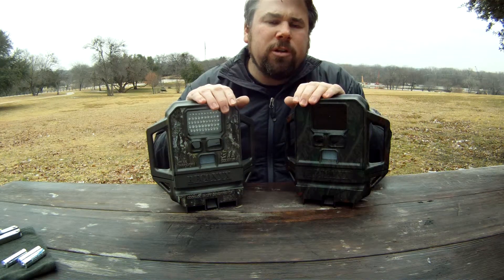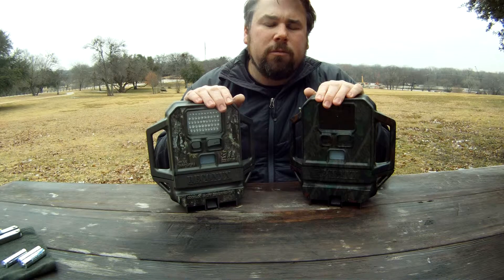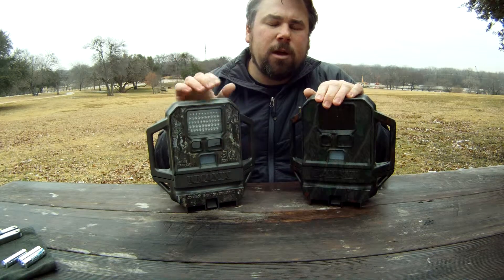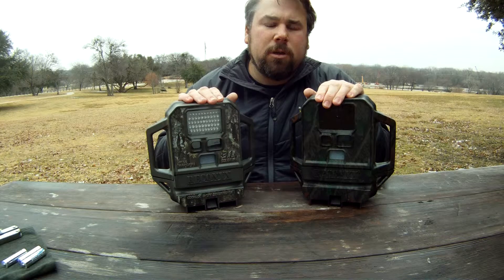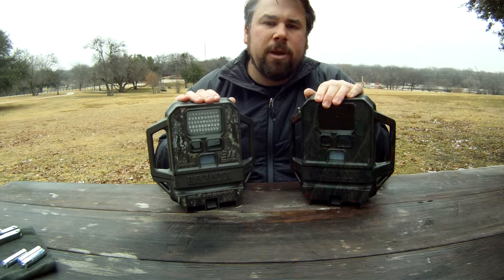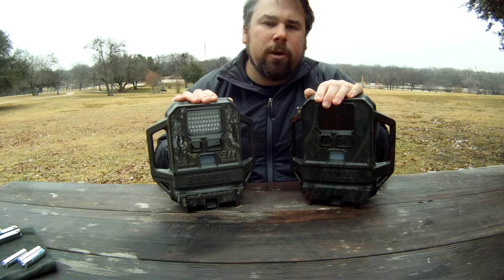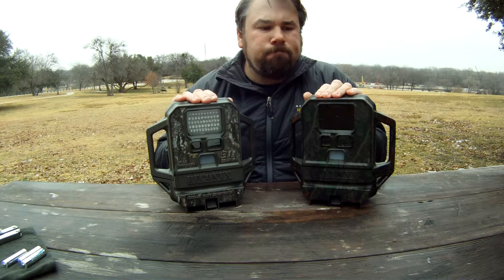The firmware version is very important. You can download firmware updates for free from Reconyx. You just need an empty compact flash card — download the firmware update, place it on the card, then with the camera off, insert that blank card and it will update your camera and you're ready to go.